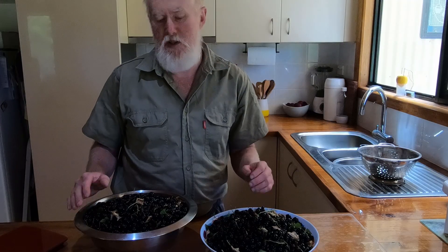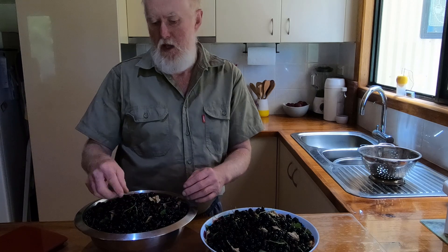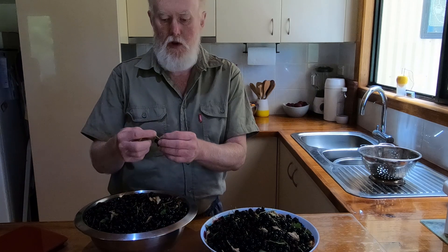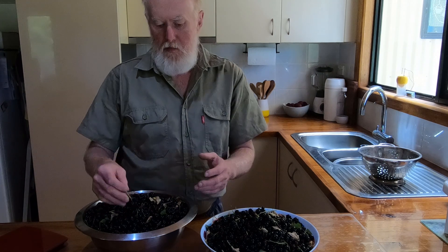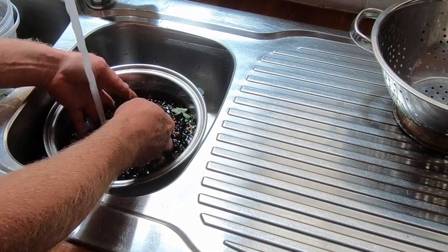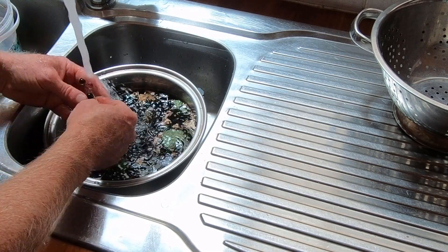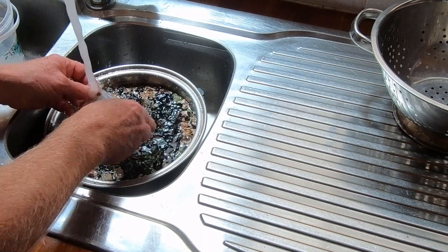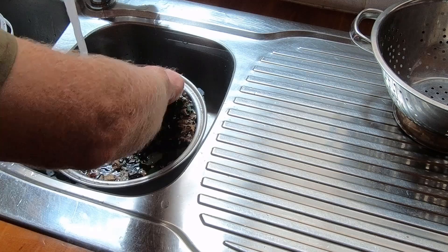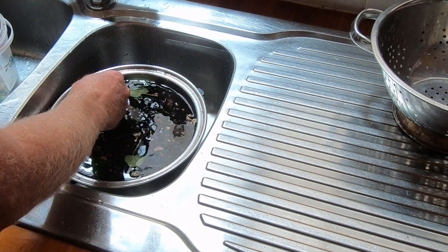Once you've picked the berries, the first thing you're going to need to do is to separate out all the leaf that gets in and also some of the stalk. You can tolerate a little bit of stalk in it when you're making jam, but this leaf you don't want in there. The way I do it is to put it in water, mix it, and allow the leaf to float - and of course stripping the berries off the stalks. It is time consuming but you have to do it to make this jam.